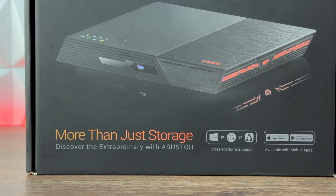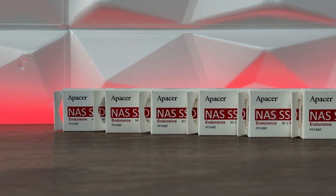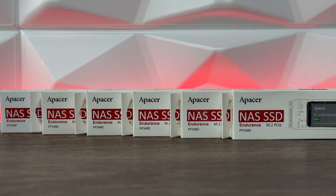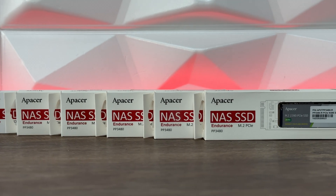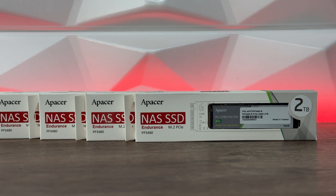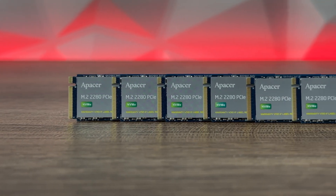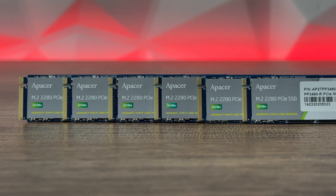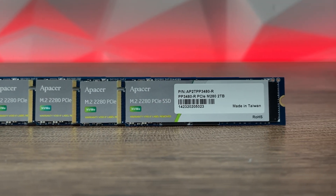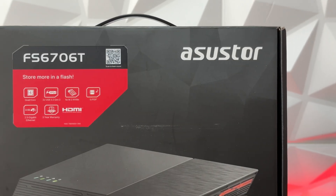Today we're also going to have six NVMe drives — these are APACER PP3348, specially designed NAS SSDs for endurance. The 2 terabyte goes up to 4000 TBW and the 1 terabyte goes up to 2000 TBW. Unfortunately I don't have all six in 2 terabyte versions — I have five in 2 terabyte and one in 1 terabyte, so I'll try the five in RAID 5 and the single 1 terabyte separately.